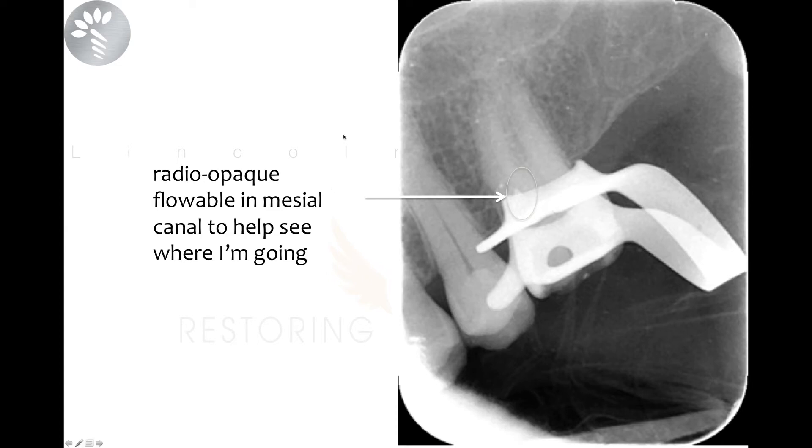Looking at this radiograph, you can tell it's going to be difficult to find the canals. Sometimes when you can't find canals, if you trough far enough up the root, you will eventually find them. The trouble of course is that it's easy to go off track one way or the other.